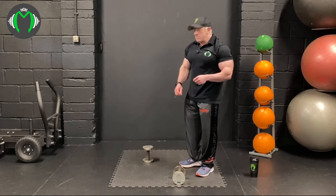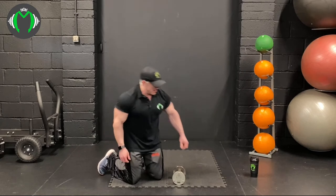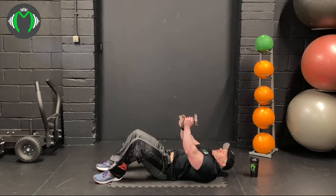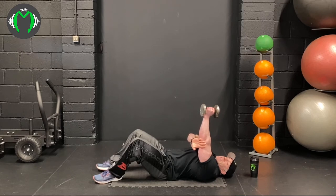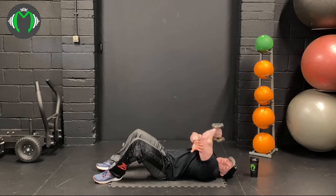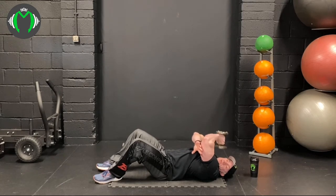Now going to do three sets of cross-face tricep extension on the floor. Normally you do this on a bench at the gym, but doing it from the floor at home works fine. For this exercise, hold the dumbbell above you, free hand goes on the back of the elbow to steady you so you don't go too far over. Turn the dumbbell — important: turn your face so you don't smack yourself with the dumbbell. Come all the way down, just touch your ear, then extend and get a really good extension at the top, squeezing the tricep to engage it properly.